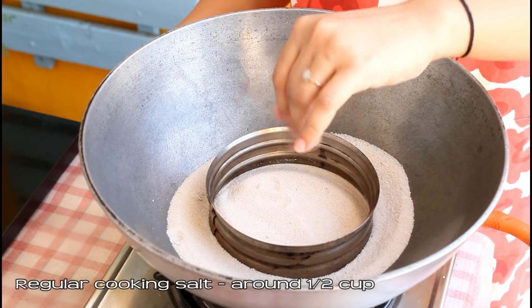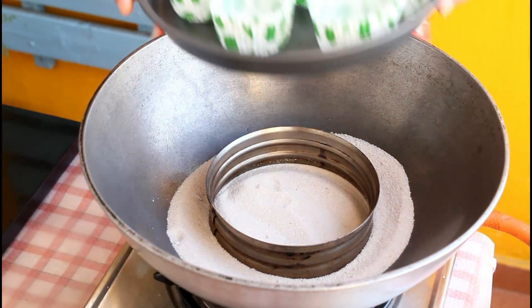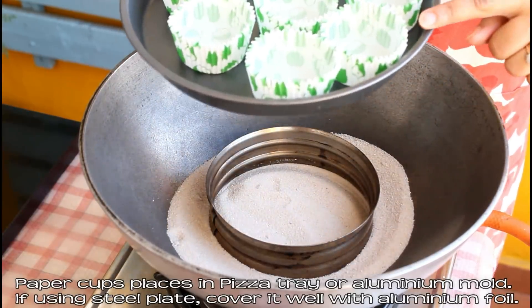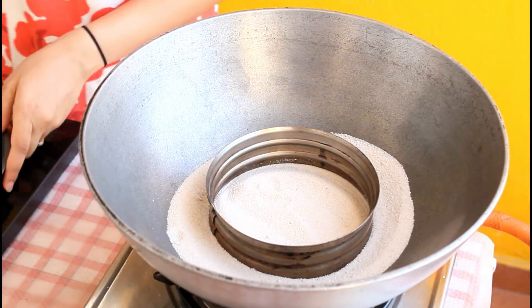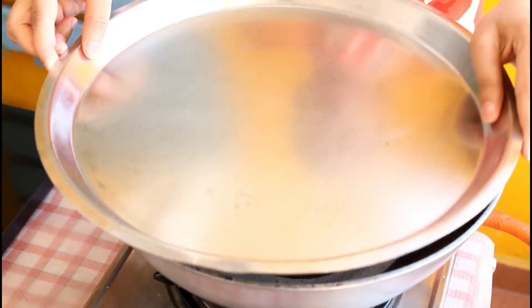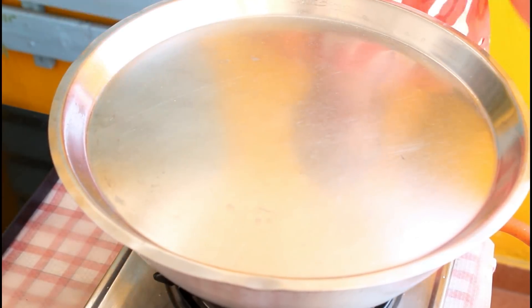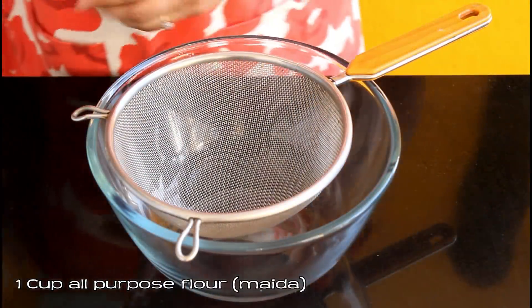Now let's preheat our oven. I've taken a kadhai — you can use a pressure cooker — put some regular salt and a stand inside. On this we're going to place our paper cups kept on a plate. The plate could be an aluminum pizza tray or a steel plate covered with aluminum foil. Place the lid and let it preheat on medium flame for 10 to 15 minutes. It's very important to preheat, so make sure you do that.